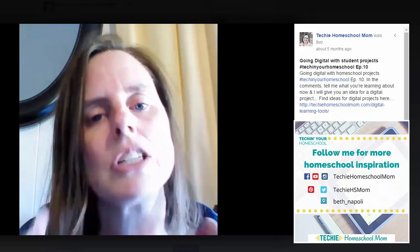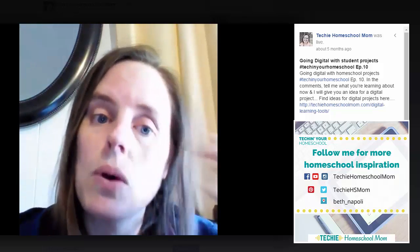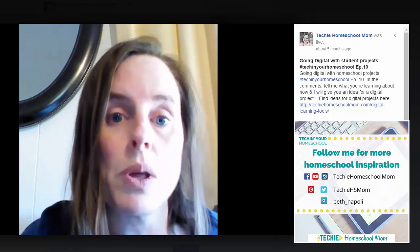So today what I want to share — this week I've been talking about just little tips on how to get started with adding just a little bit of technology into your home learning and the system that you've got going already. I've already shared about the value of ebooks, and a few days ago about some digital planning tools and record keeping tools. And today my tip for you is that one way you can start adding a little bit more tech and digital learning is by having your children do digital projects in response to what they're learning.